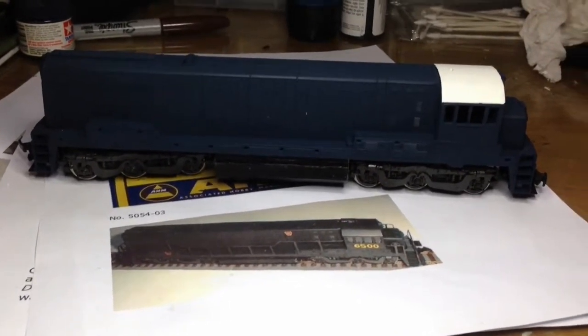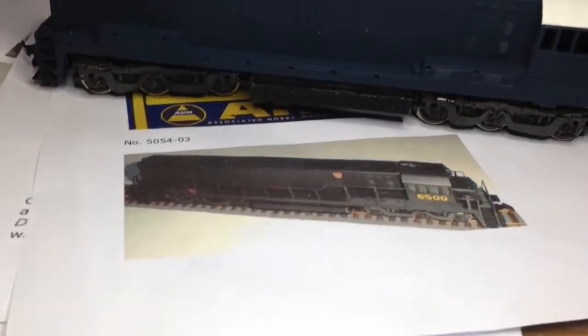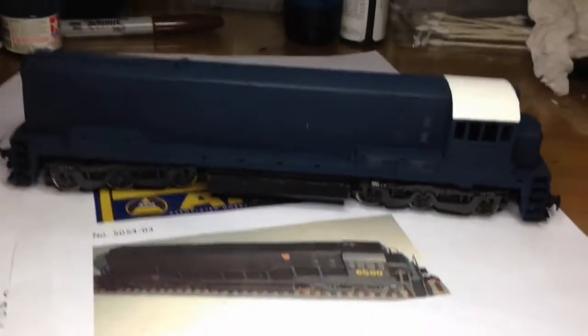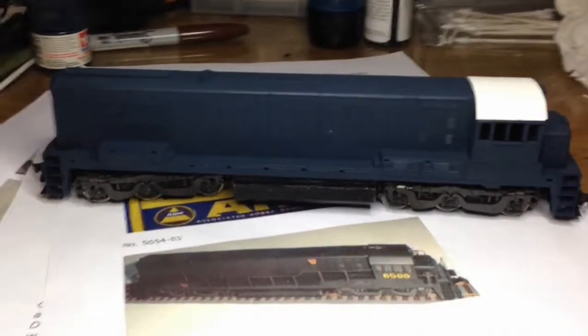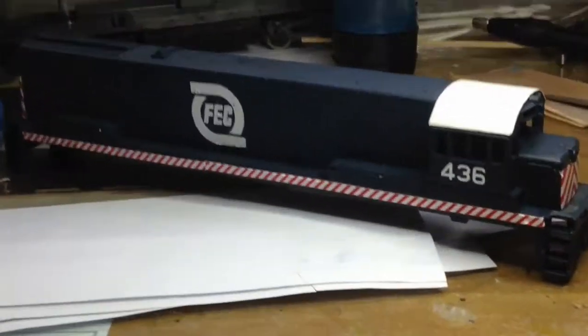Anyway, this is it once I painted it — kind of a dark royal blue with a white roof, like FEC's. That's kind of what it used to look like, and this is it now. So that's just the first phase of it; got a lot more weathering to do. This is it with the decals.